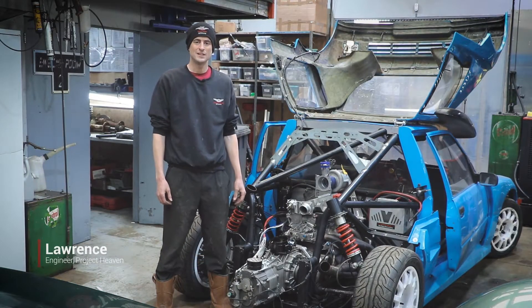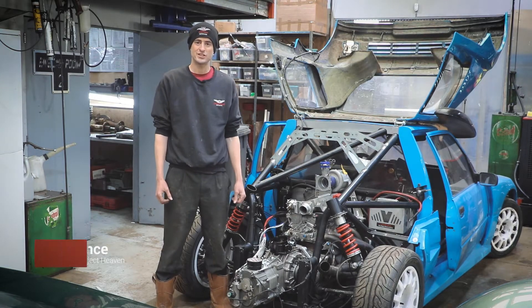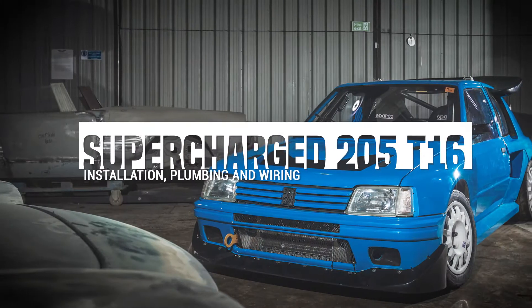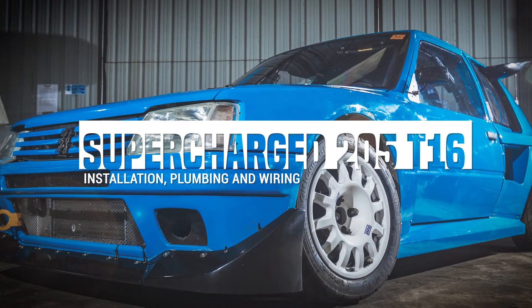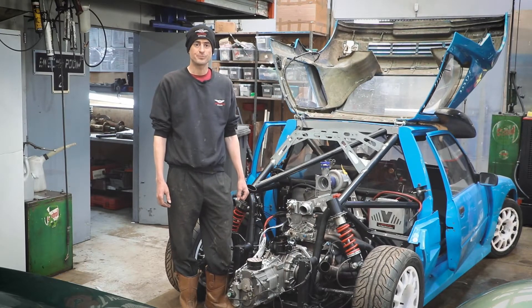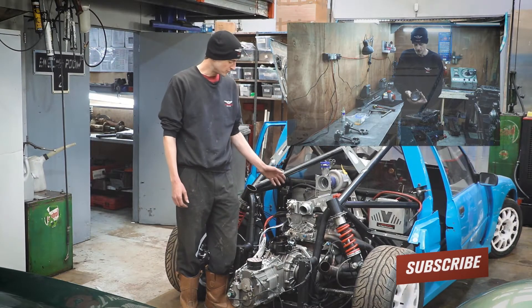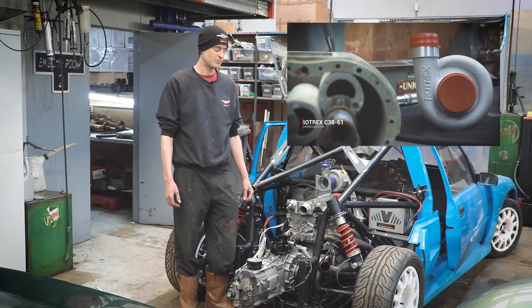Hello, I'm Lawrence from Project Heaven. In today's video I'm going to update you on the progress for this project 205 T16 Raleigh replica. You may have seen in our last videos, we did a video on engine building for this particular project and we also talked a little bit about supercharging — two separate videos you may have seen.